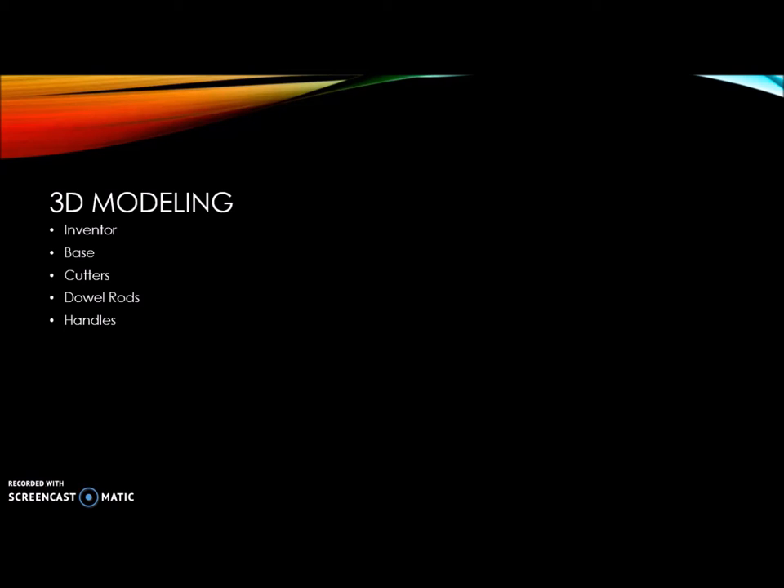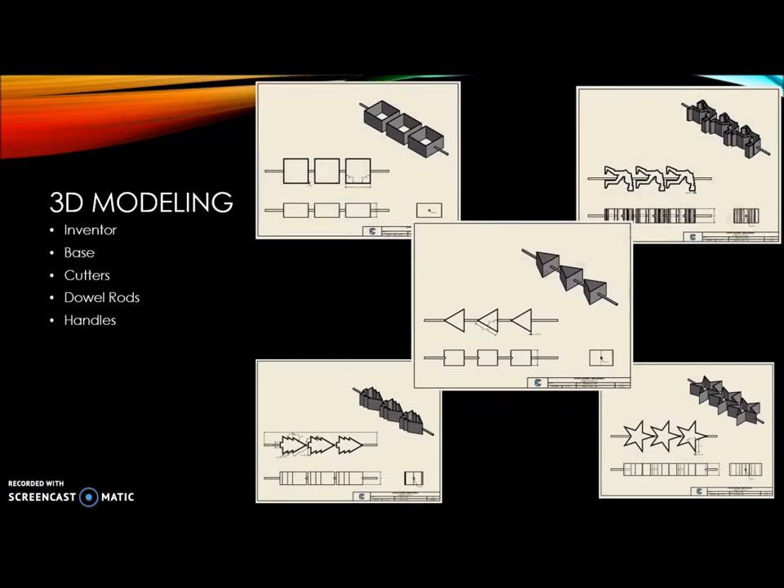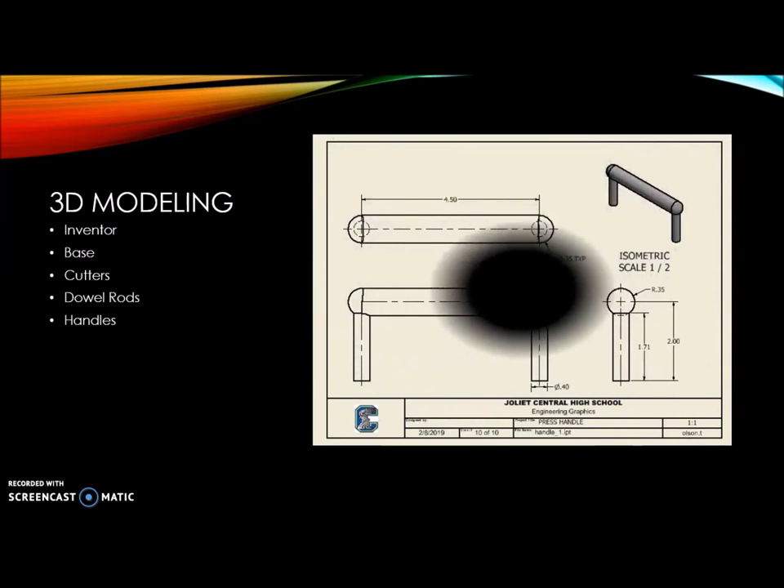After coming up with some sketches for our prototype, we went into Inventor to create the 3D models. We did the base, all the individual cutters, the dowel rods, as well as the handles.